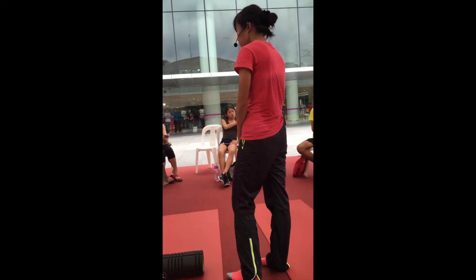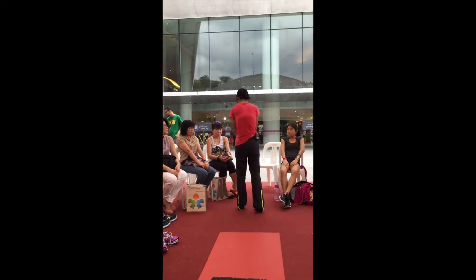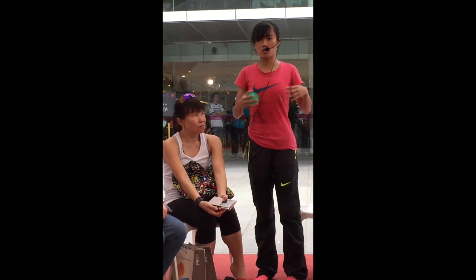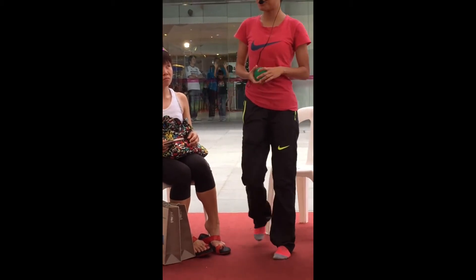Round your shoulders forward and try to take a deep breath. It's a bit hard, right? Now push your shoulders back and push the front of your chest forward, and take a deep breath. How do you feel?